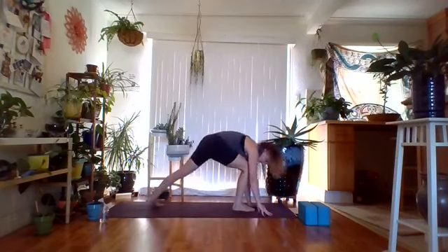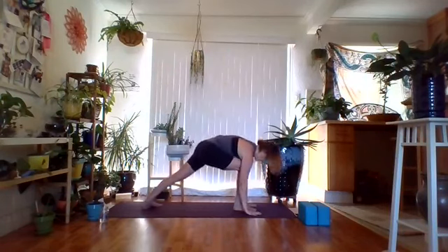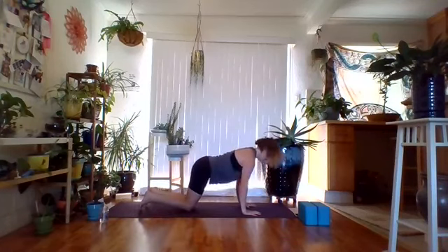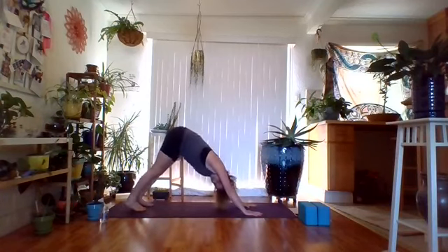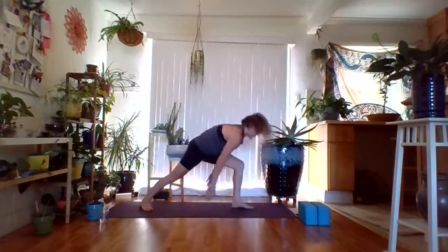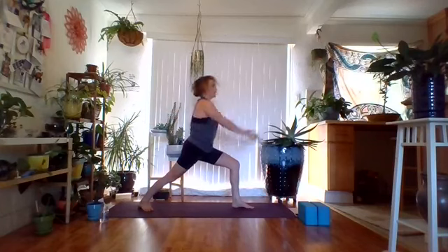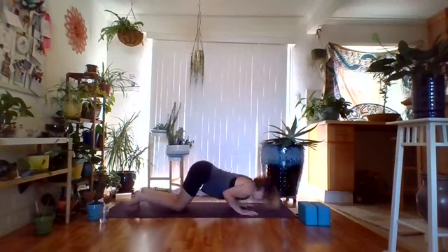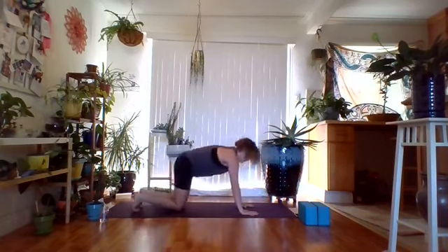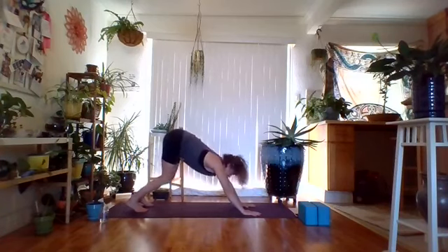From downward facing dog, right foot comes forward, plant the back heel, inhale rise up to warrior one. Take the left hand to the right thigh as you exhale to open up in a brief twist. Inhale return back, exhale fold forward, step back into plank, take a vinyasa of your choice. Meet in downward facing dog. Left foot comes forward, plant the back heel, inhale rise up for warrior one. Take the right hand on the left thigh, exhale open for a brief twist. Inhale rise back up, exhale fold forward, plant hands, go through that vinyasa.